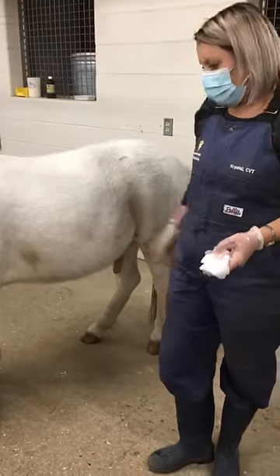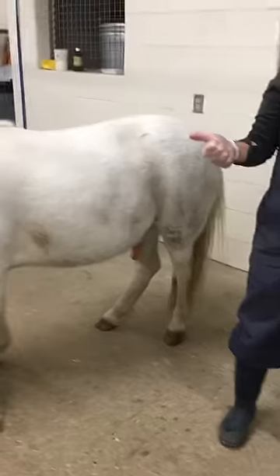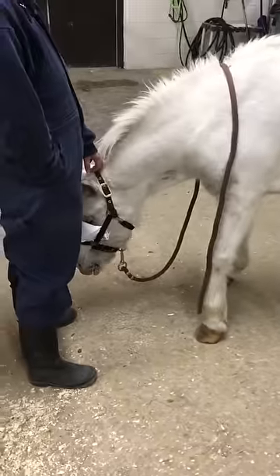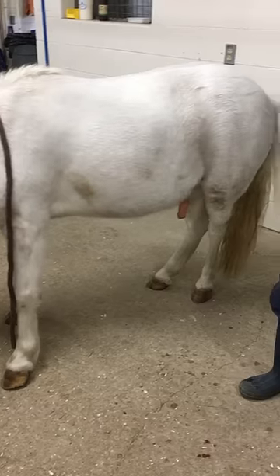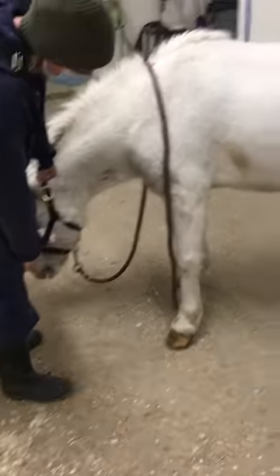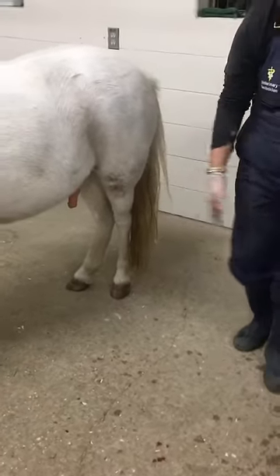All right, so again, you can see how sedate he is. Some real obvious things to look for is the head below his carpaces, right? He's ataxic for sure. He's got that real loose lip. And then you can obviously see he's starting to relax a lot here. So this is what we wanted. This is perfect.